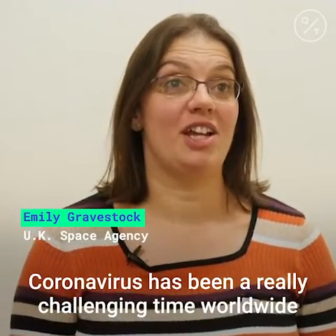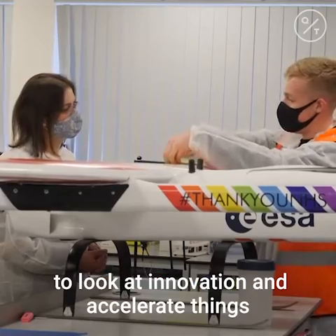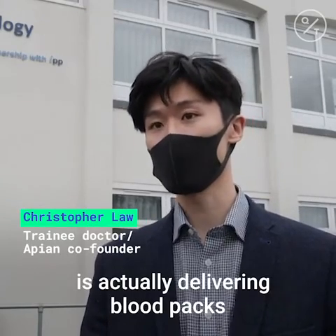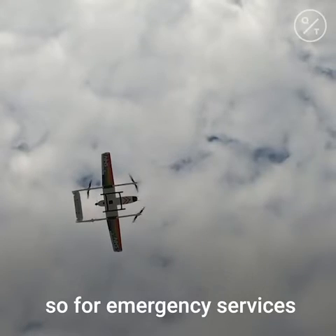Coronavirus has been a really challenging time worldwide, but it's allowed governments to look at innovation and accelerate things that might otherwise have taken many years. One of the things we see is actually delivering blood packs to patients on the front line when they're bleeding out — so for emergency services.